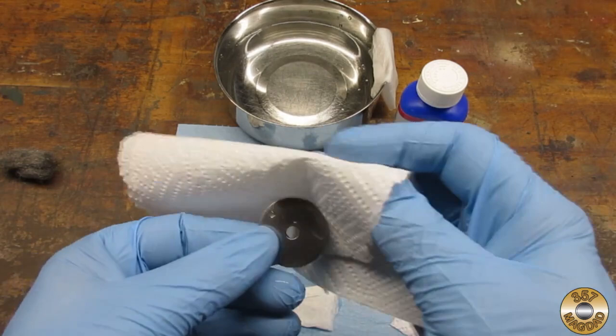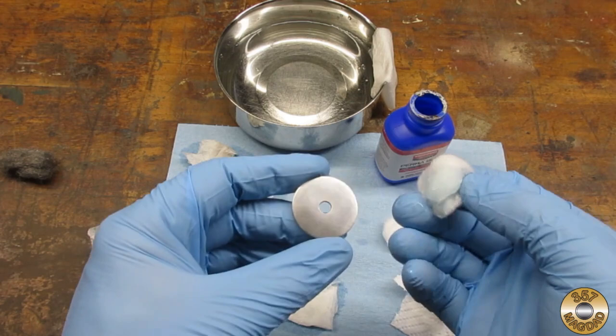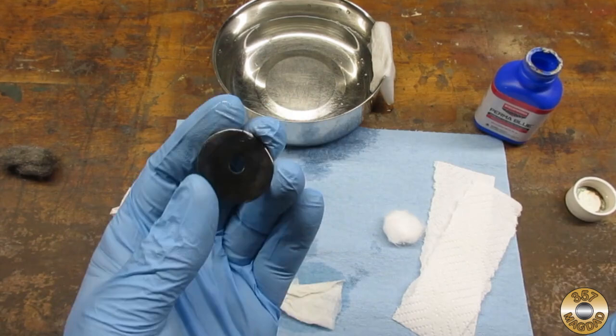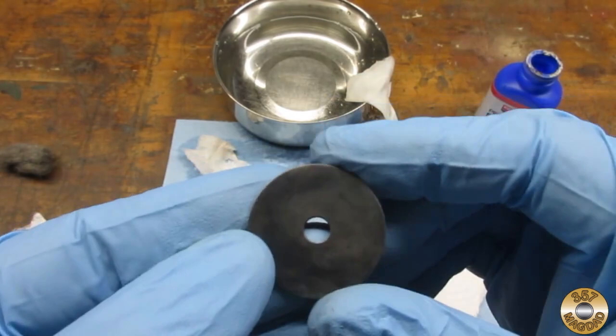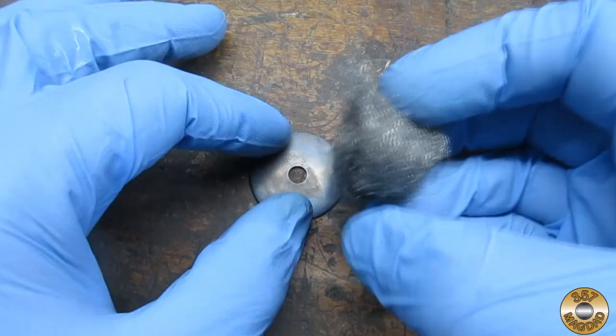I'm using Birchwood Casey's Perma Blue here, but I've also had success with Super Blue. I let the bluing solution soak on the part for about a minute, then rinse it with tap water. Here's the washer rinsed and dried. I found that to get a dark, even finish, multiple coats are required. I use superfine steel wool to buff the part between coats.